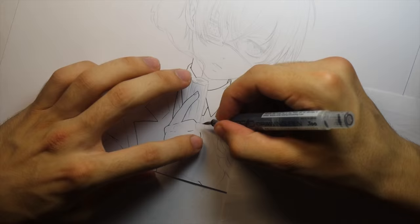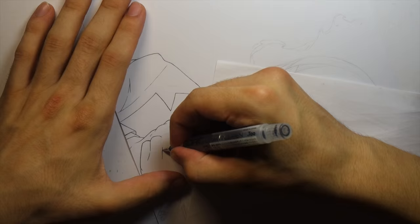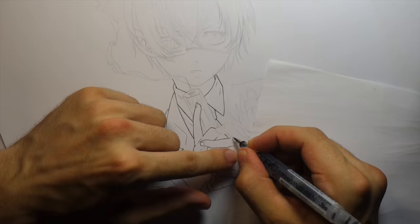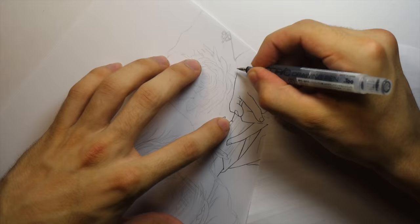Someone asked a while back why I start inking the body first — a lot of people like starting on the head or the eyes. My reasoning is simply that when I start drawing I'm sometimes a little rusty or not quite warmed up yet, so starting with the body gives me a chance to warm up. By the time I get to the head and eyes, which are really important, I've warmed up and I'm a lot more confident. I don't always do that, but that's the reasoning for when I do.